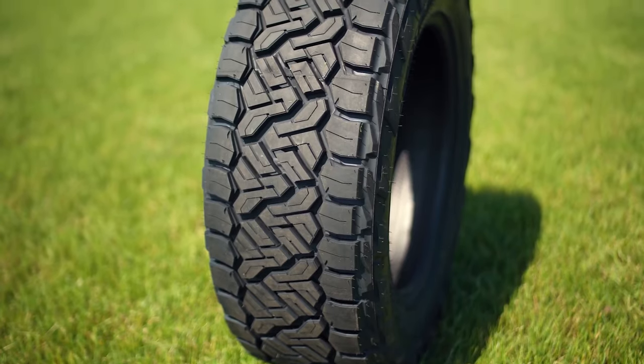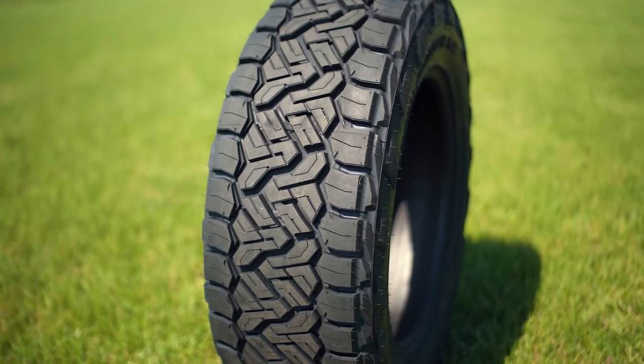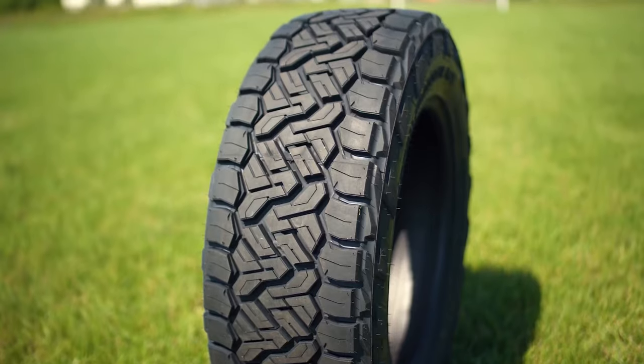We haven't been able to put the Recon Grappler to the test just yet, but stay tuned to our channel and hit that subscribe button because we will be taking it off-road and on-road in the near future to really put the Recon Grappler to the test and see what it can do.